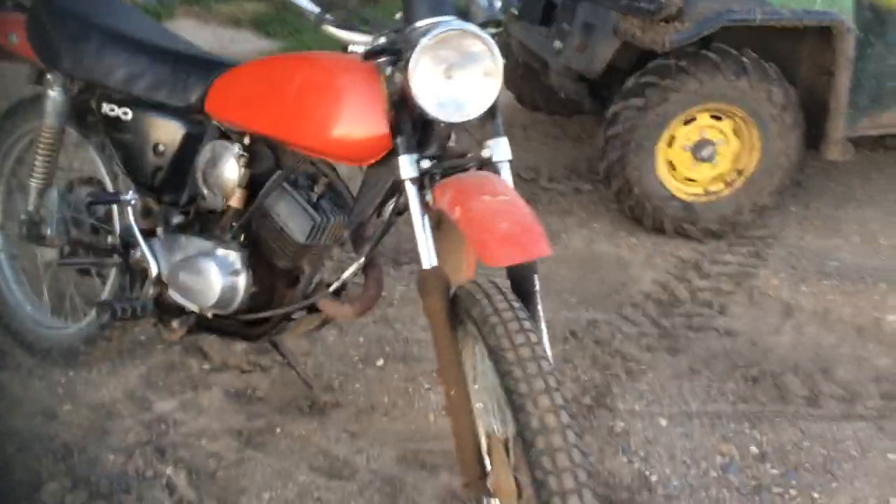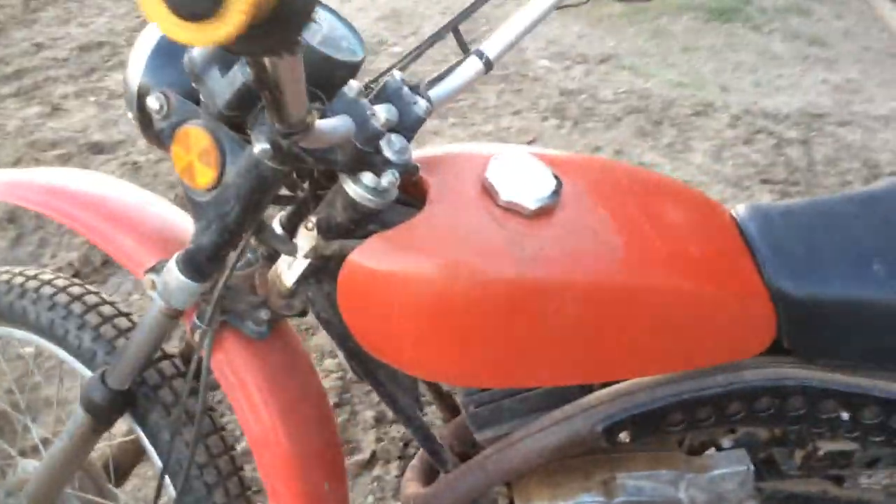I said I wasn't going to do another video for quite a while, but I decided I'll do one anyway. I was bored and there's nothing to do, so I'll do one on this dirt bike — a Kawasaki two-stroke 100. It's not bad; it's two-stroke oil injected and uses part of the gas in there.